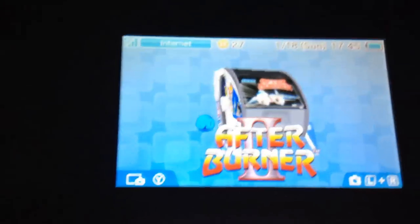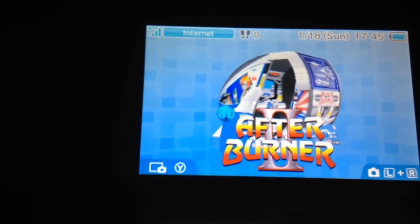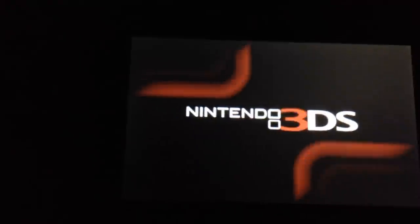I'm playing in the dark so I don't have glare on anything. I have my 3DS plugged into a pair of external computer speakers so it sounds a lot louder. Let's get into the game.